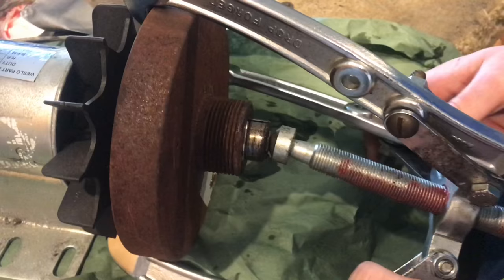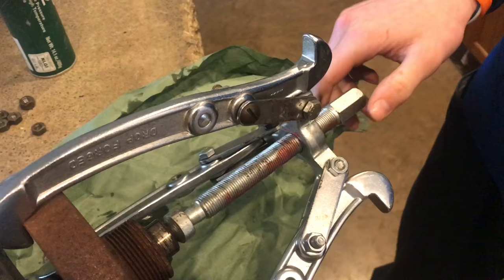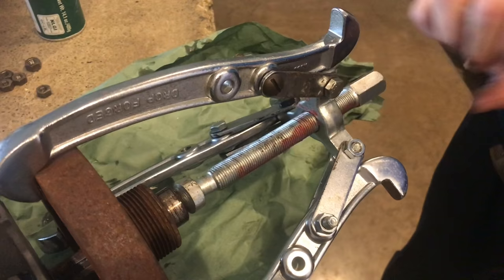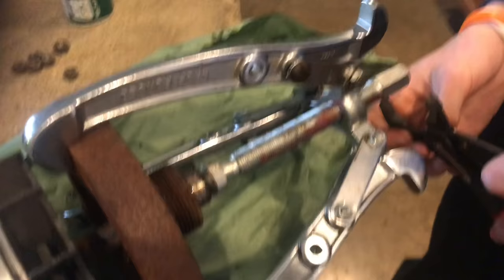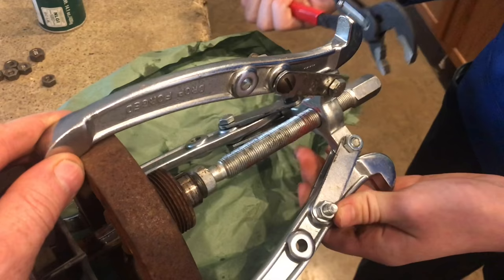Now let's go ahead and pull it off the rest of the way. Usually on the end of here you'd use a big wrench or a ratchet, but since this is coming off so easy, I can just take a pair of pliers and spin it really easily and just watch it start to come off. This is definitely pulling off very easy.